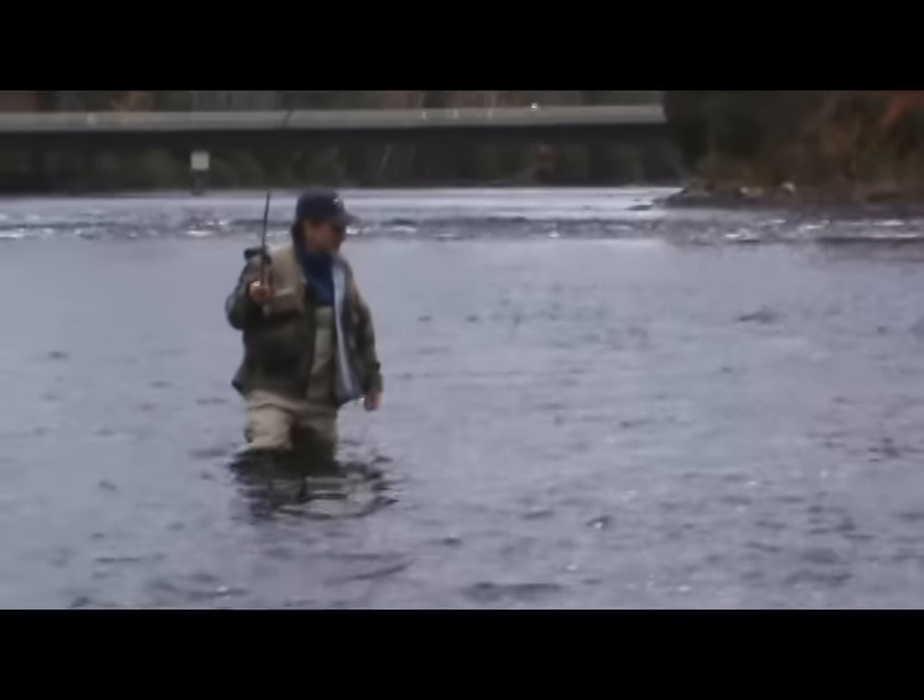So by dressing in layers, and dressing in layers that are specifically designed for fly fishing, you can stay warm and dry and safe no matter what the weather — whether it's 50 degrees and pouring rain, or 20 degrees and there's ice in your guides.